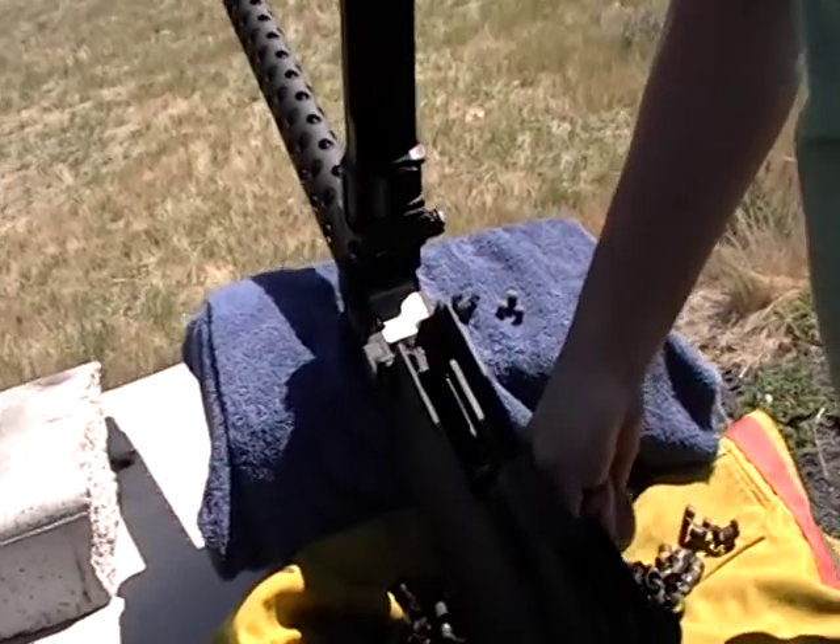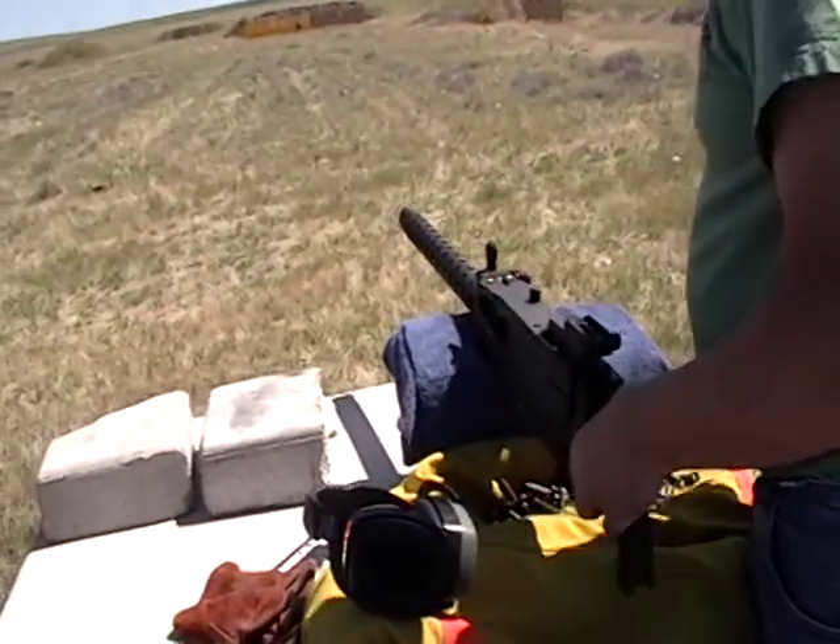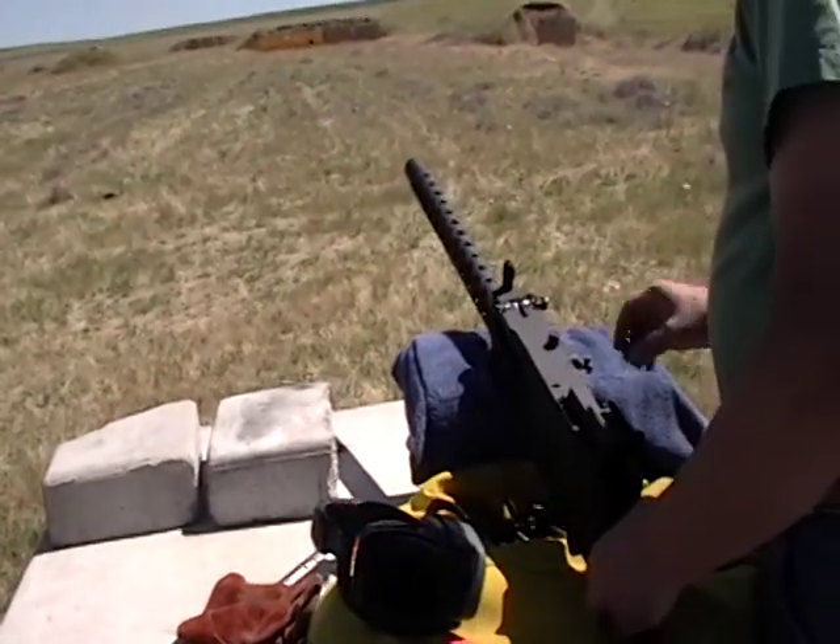All right, now how do you release the bolt? There we go. Well, that was a kick.